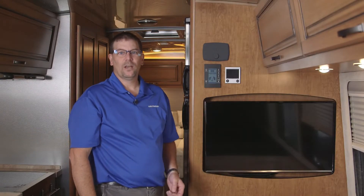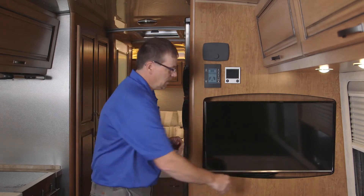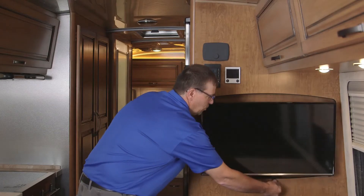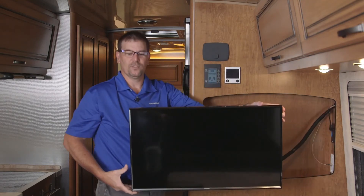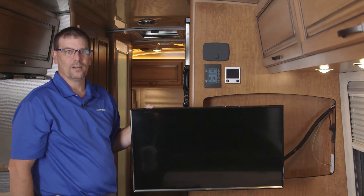The TV in the main living area has a nice little strap that you can pull to disengage the arm. If we pull down on this little strap here, pull straight down and then pull forward, we can actually make the TV come out and fit in a different position for better viewing in the main lounge or in the dinette area.